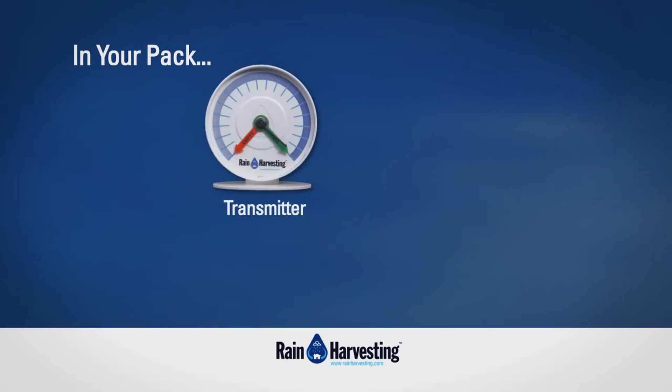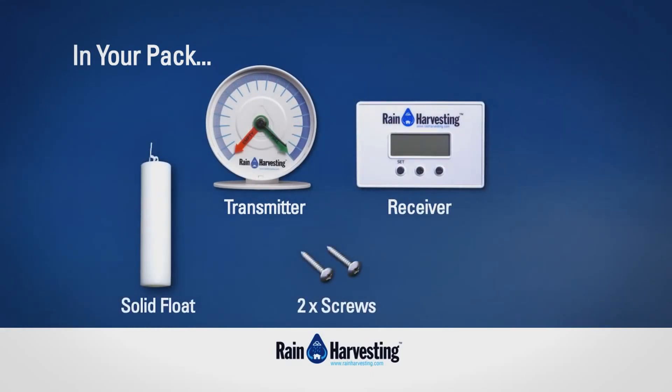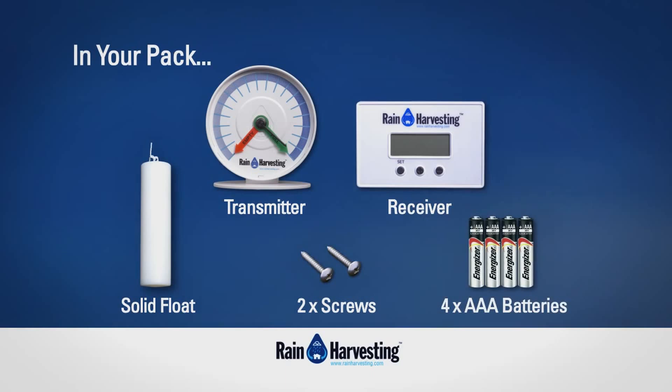In your pack will be a transmitter, a receiver, a solid float, and two screws. You'll also need four AAA batteries.